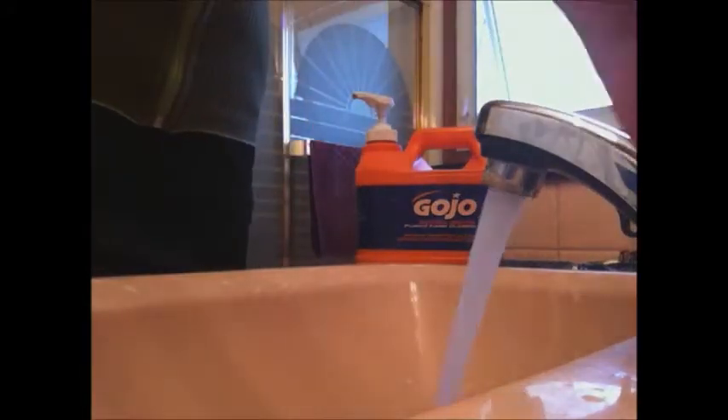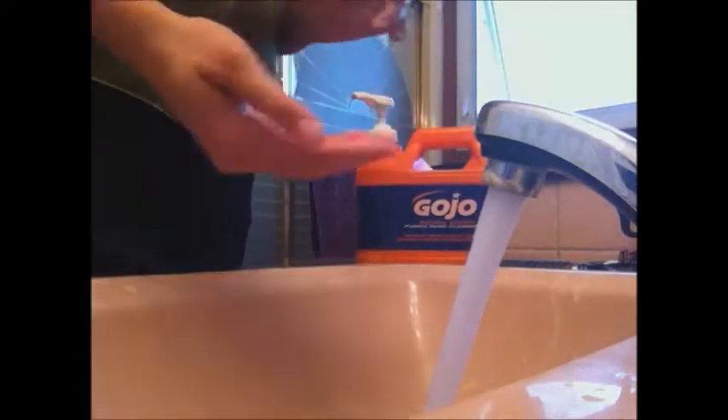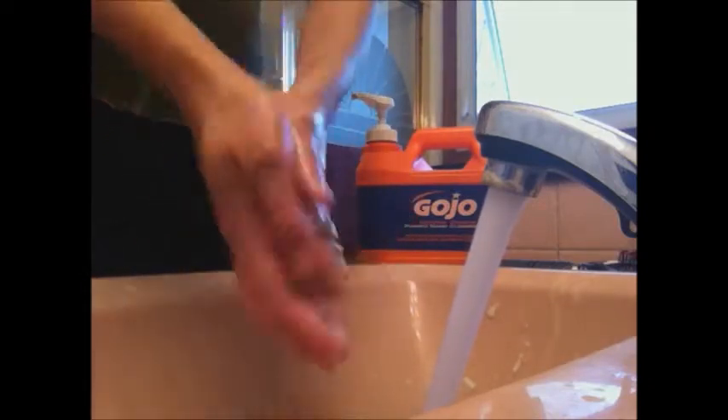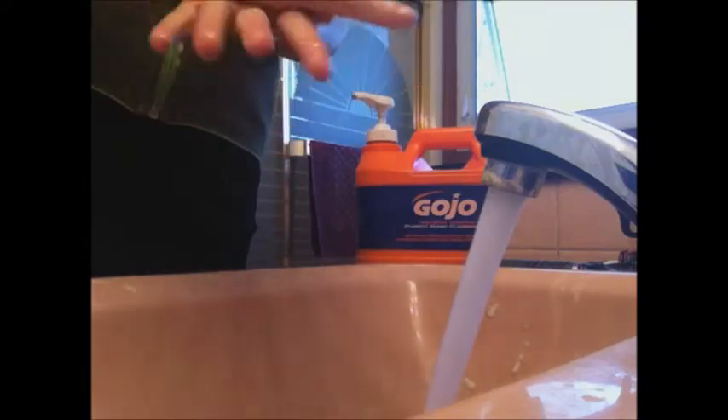So let's get started with washing my hands.